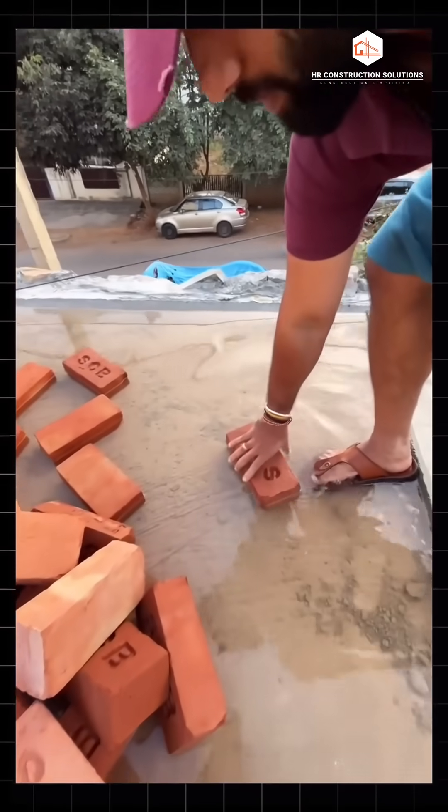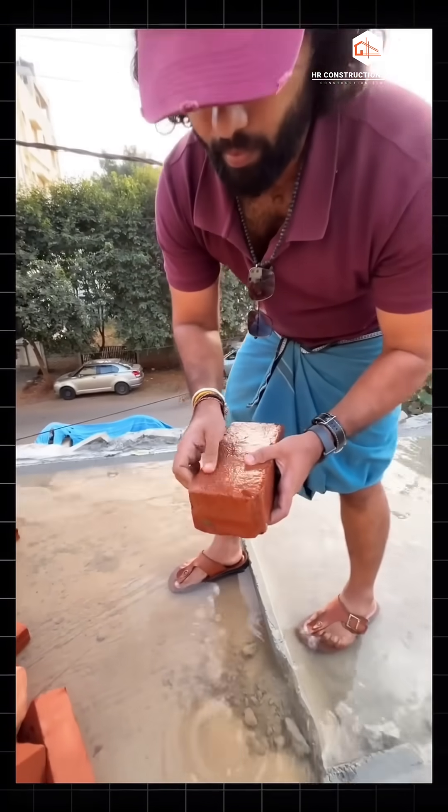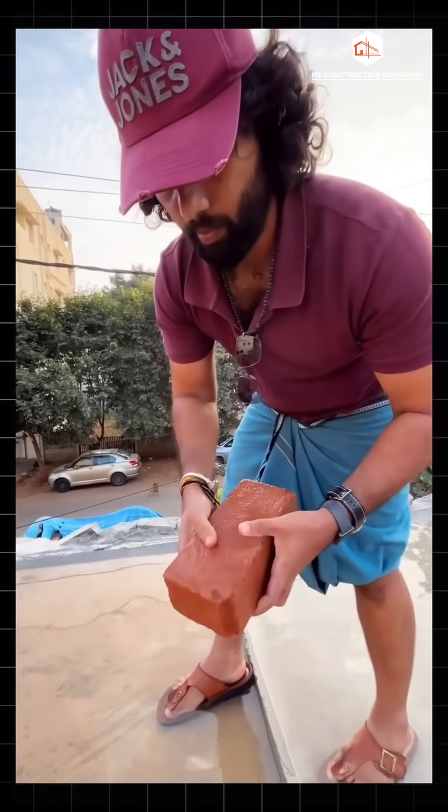7. Water mud test. Finally, if you wet the brick and rub the surface, it should not turn into a muddy paste. If it dissolves into sludge or leaves a thick clay residue on your hand, it is not a good brick.